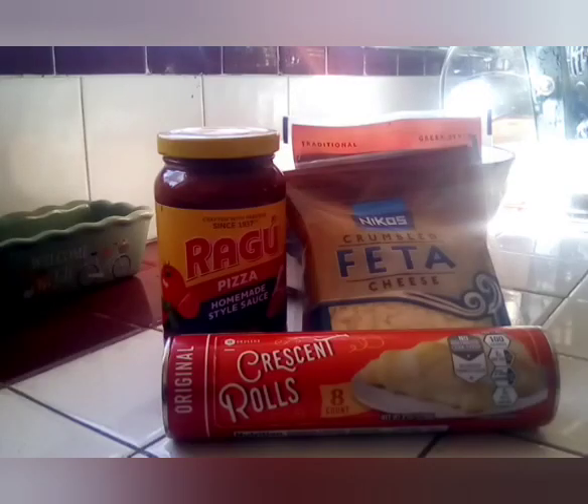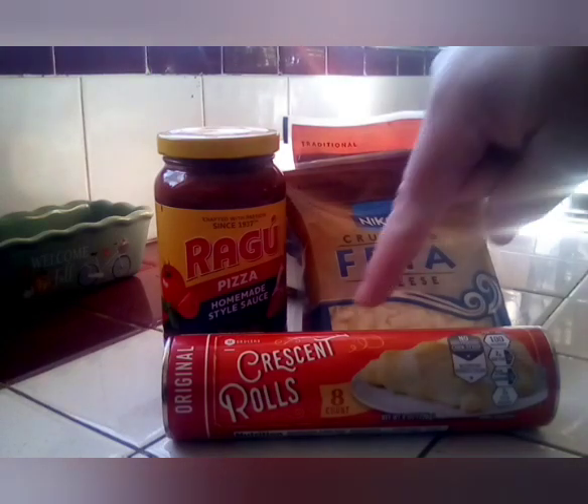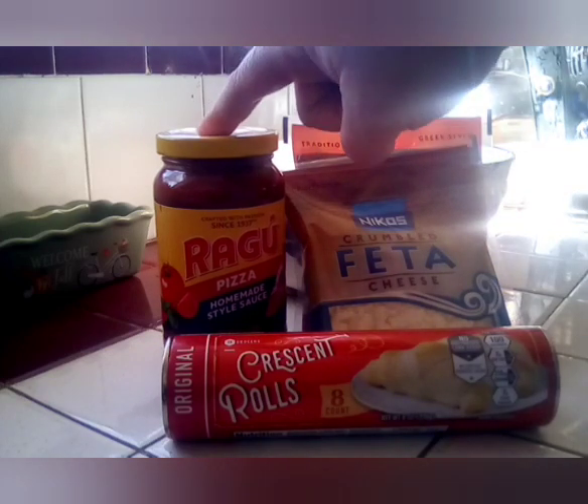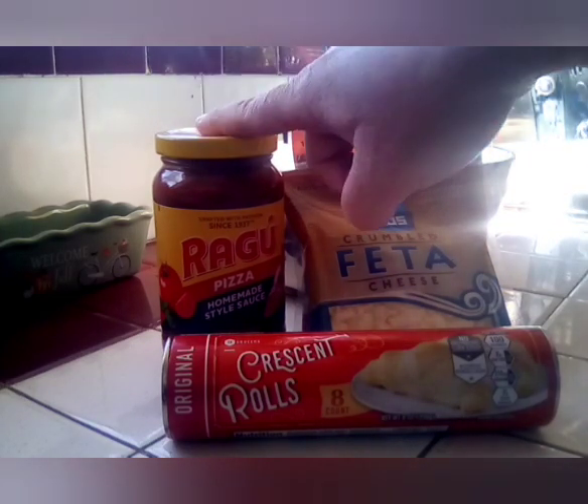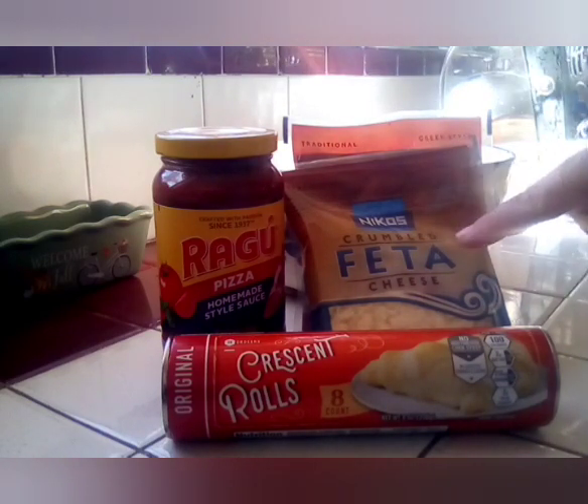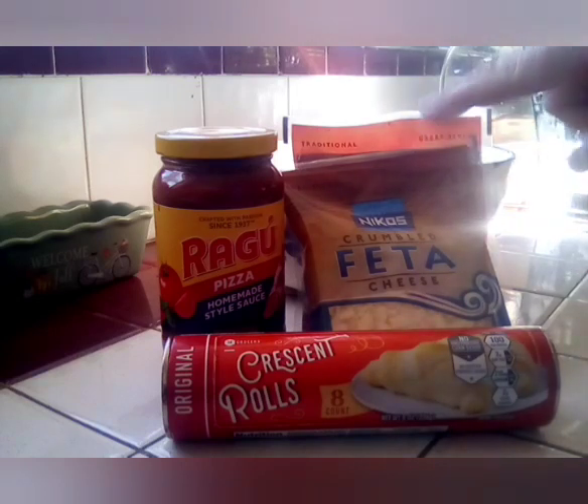Welcome to Rachel's kitchen. Today we are going to make feta bites. You'll need a can of crescent rolls and some pizza sauce — or you can make homemade, whatever you want. We're going to need three-fourths of that, and we're going to need six ounces of feta cheese. Let's get started.